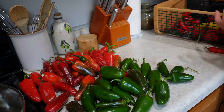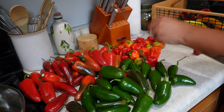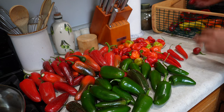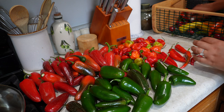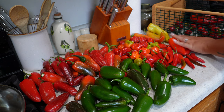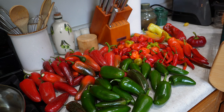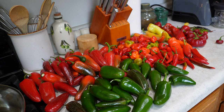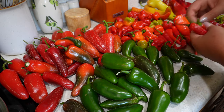Then we have the habaneros — lots of them, definitely enough to make some habanero jelly. Then we've got these mystery peppers that were supposed to be Beaver Dam but I don't think they are, because Beaver Dam is a sweet pepper and these are very spicy. We've got the hot banana peppers, spicy Hungarian wax peppers, and the rest are sweet peppers — giant Marconi, a pimento pepper, and cherry red sweet peppers. That's all the peppers we're working with.